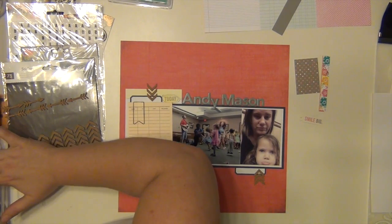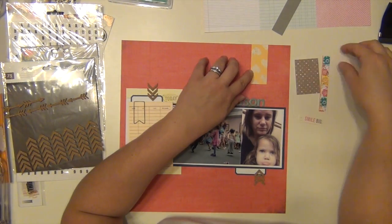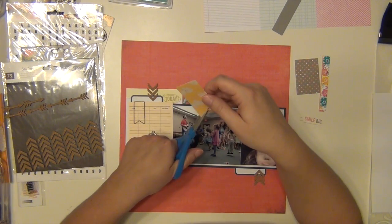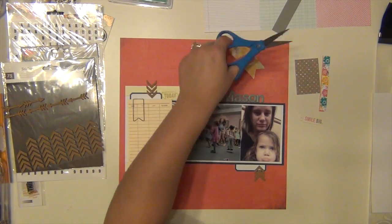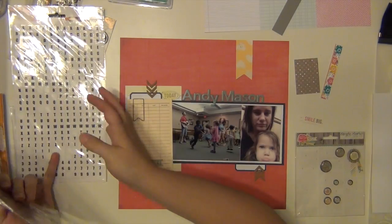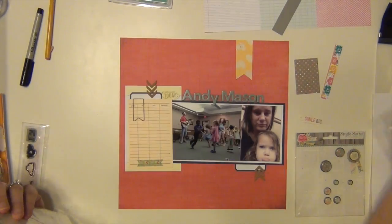I'm going to cut it to the size I want and then hand-cut little notches in it to make it a banner. I'm trying to figure out what else needs to go with it — I'm thinking about doing a second banner after I go through my stuff to make sure there's nothing else I wanted to use.